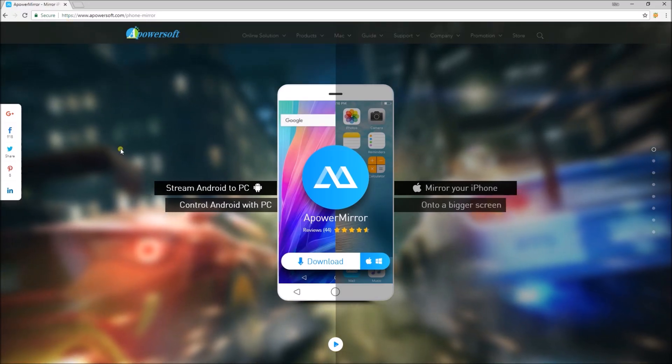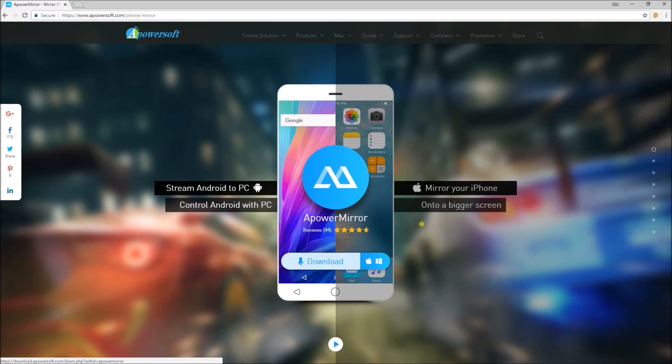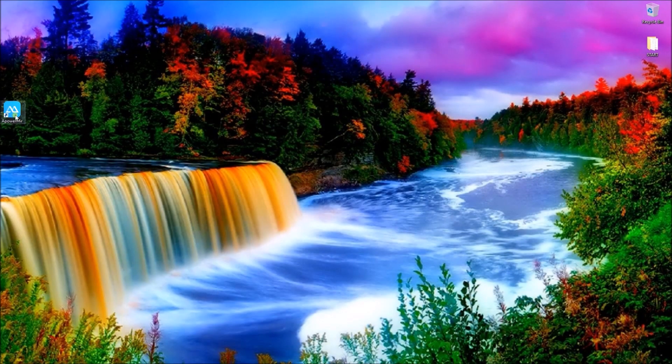First, go to www.apowersoft.com and download the program on your computer.